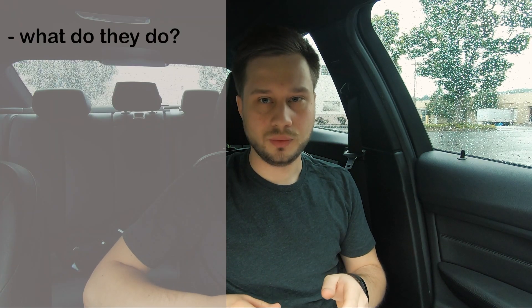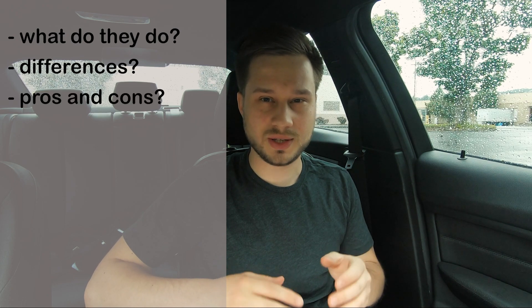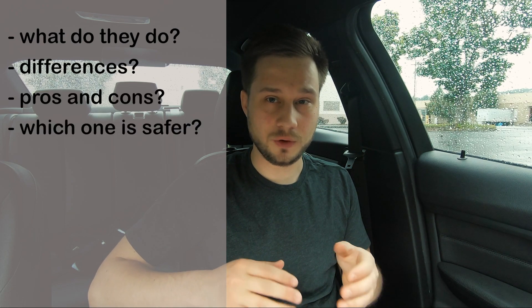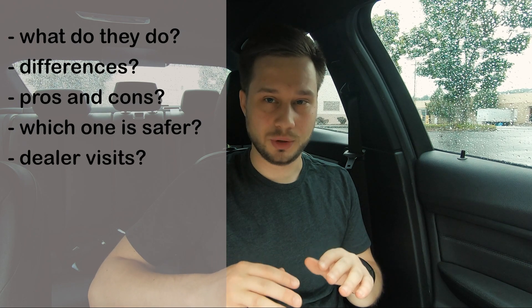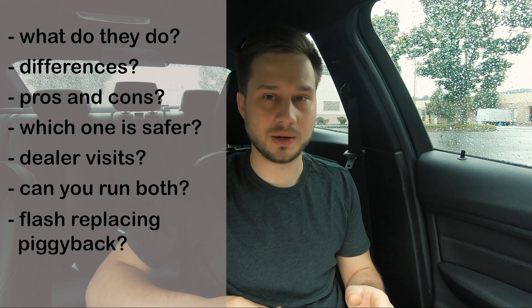Today I'm going to compare piggyback tunes to flash tunes or ECU tunes and answer these basic questions: What do they do? What are the differences between the two? What are the pros and cons of each? Which one is safer? Will the dealership know if you've been using them? Can you use them both at the same time? And will flash tunes eventually replace piggyback tunes?